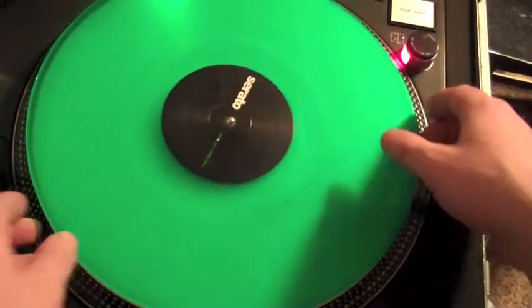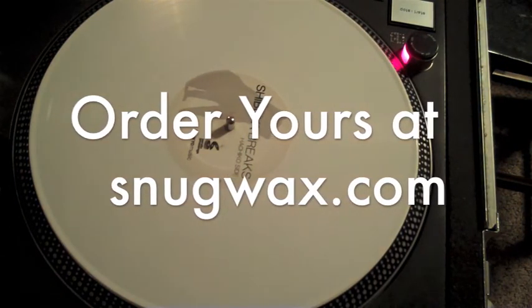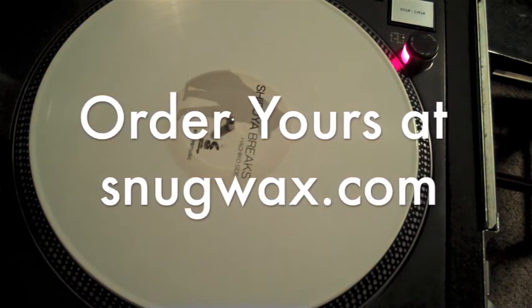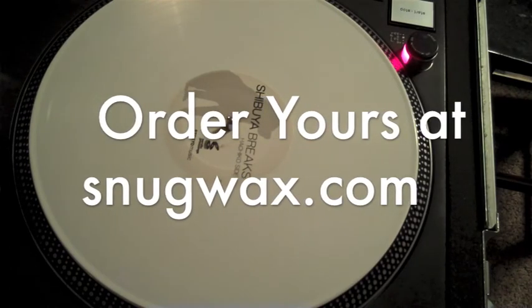To get some Snug Wax strips of your own, just go to SnugWax.com — that's S-N-U-G-W-A-X.com. Order them right off of there. I'll put them in an envelope and send them to you myself. Thanks for watching.